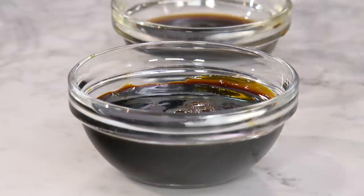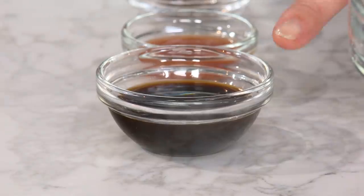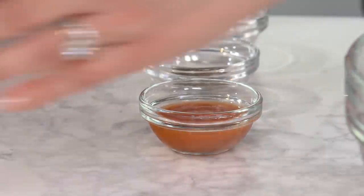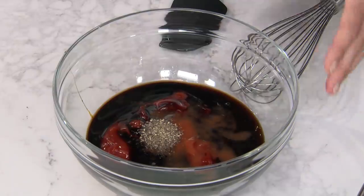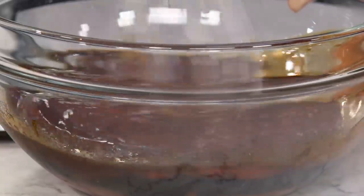Now we'll work on the barbecue sauce. We're starting with one and a half cups of ketchup, a quarter cup of molasses, two tablespoons of Worcestershire sauce for salty savory depth, a tablespoon of hot sauce for a little kick, and a half teaspoon each of salt and pepper. Very easy — ten times better than the bottled stuff. It doesn't take much. Give that a quick whisk.